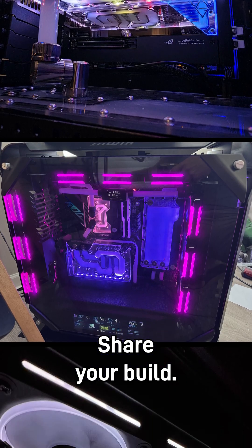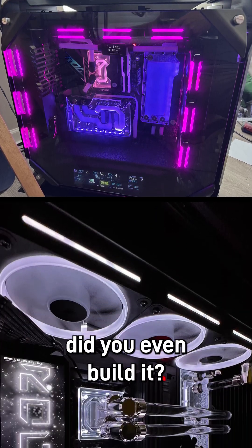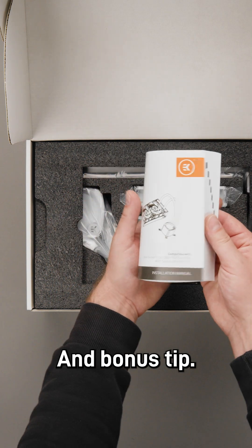9. Share your build. If you didn't post it, did you even build it? And bonus tip: read the freaking manual. Yes, even you.